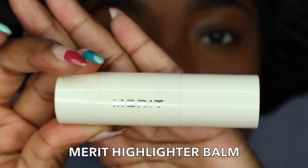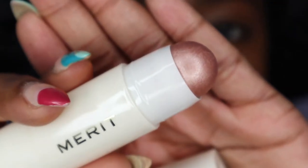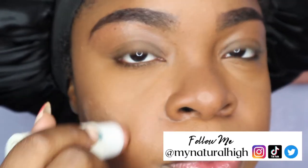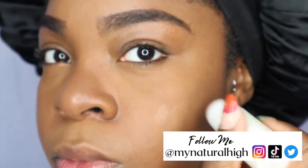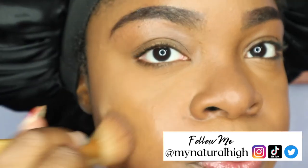Next, I'm going to go in with the Mirret Highlighter Balm in the shade Bounce — it's a nice rose gold color. I just like to put this on my cheek, not too much. It just gives a nice subtle highlight. Then I'll go in with my brush and blend it all out.